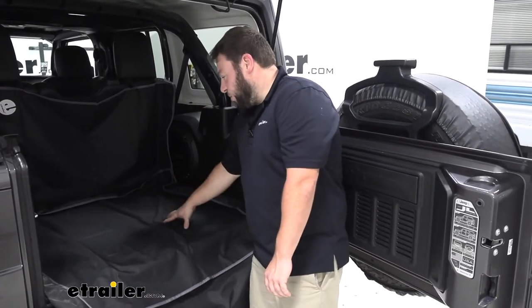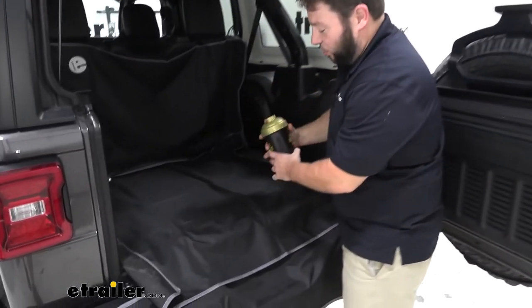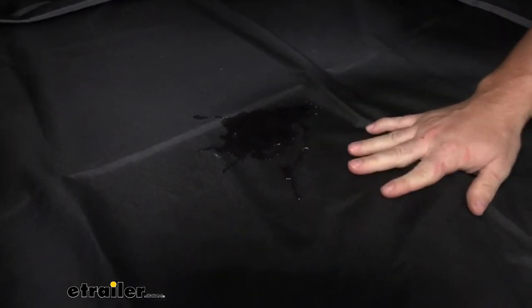It's also made out of a waterproof polyester, so we'll show you what happens when water goes on there. If you spill something from the beach or maybe your dog has an accident, the water just beads up like that — wipe it right off, it doesn't soak in, no problems.